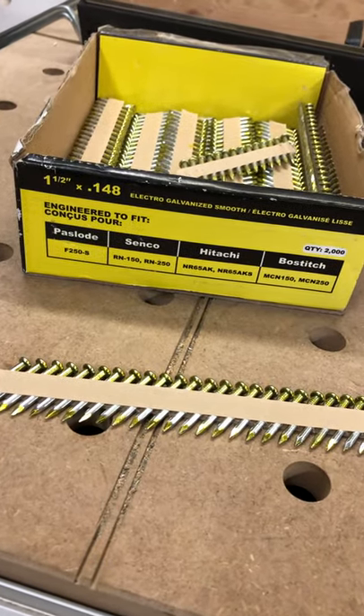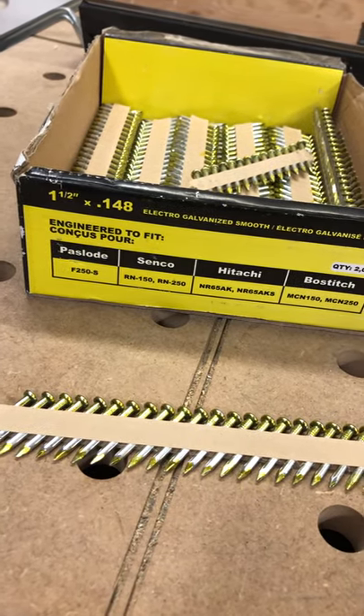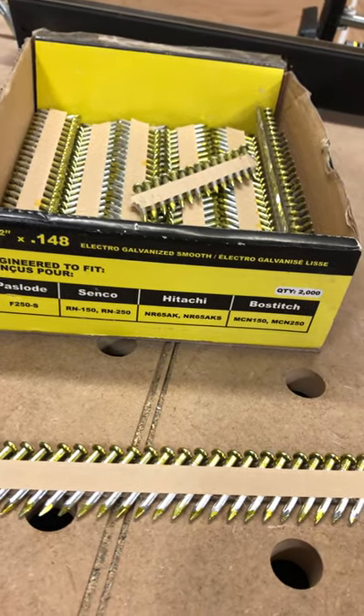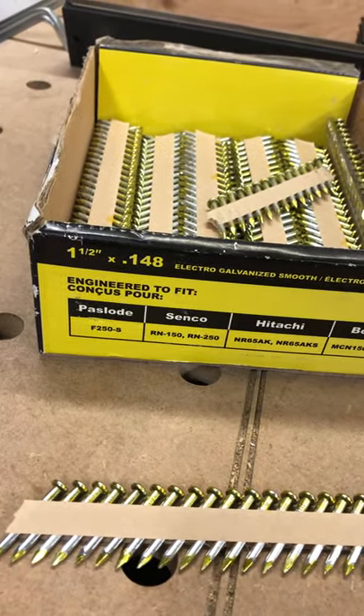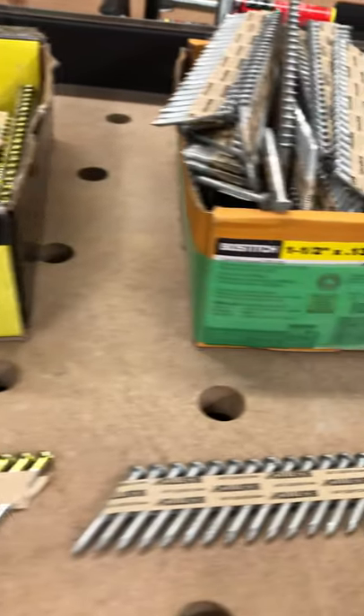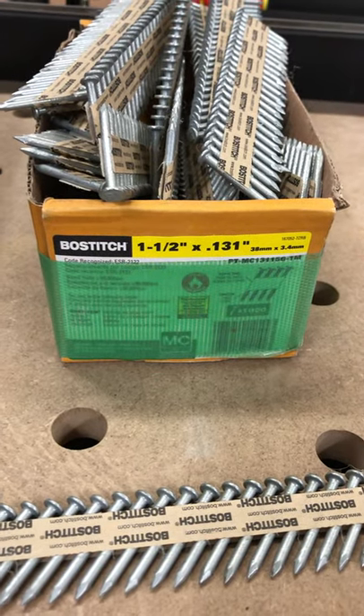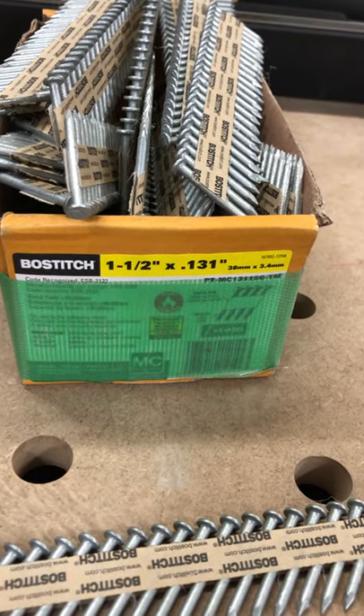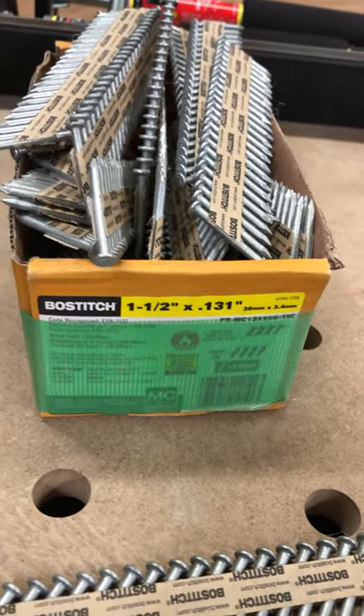Let's talk hanger nails. These are your 10d hanger nails for the strap shot boss stitch nail gun — they are 0.148 inches in diameter. And these ones are the bossage strap shot nails, but they're not 10d; they're 0.131 inches in diameter.